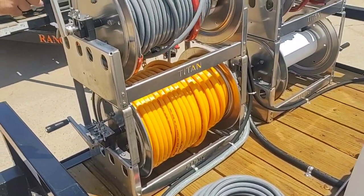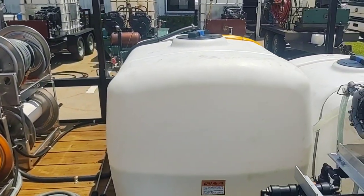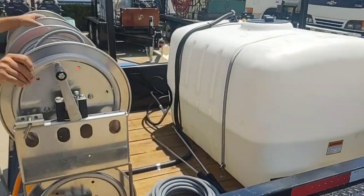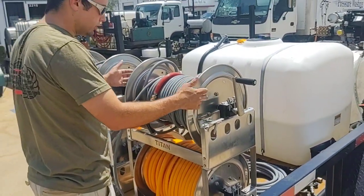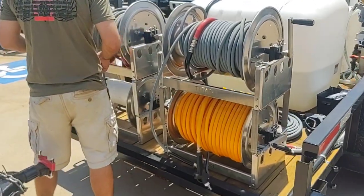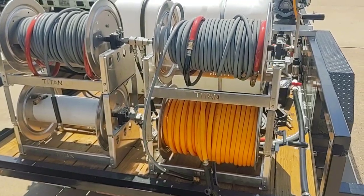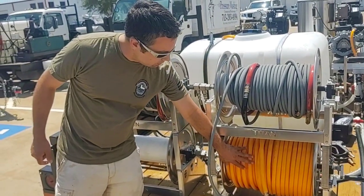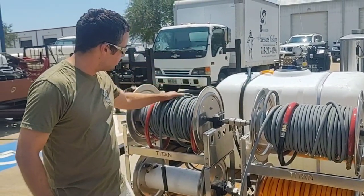We have a 200 gallon water tank. And then we have four Titan reels — these are the stainless steel with the aluminum shell with the stainless manifold. These are going to be the 4318 S's. This one's going to be for the garden hose, this one for the soft wash system, this one for one pressure washer, and this one for the other pressure washer.